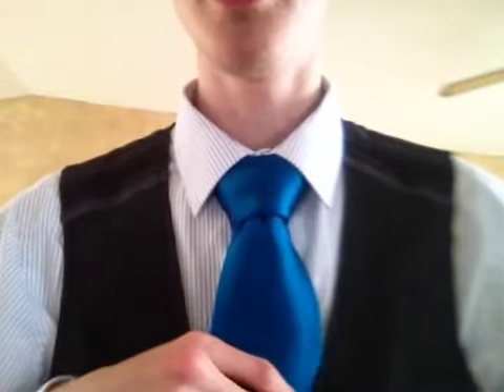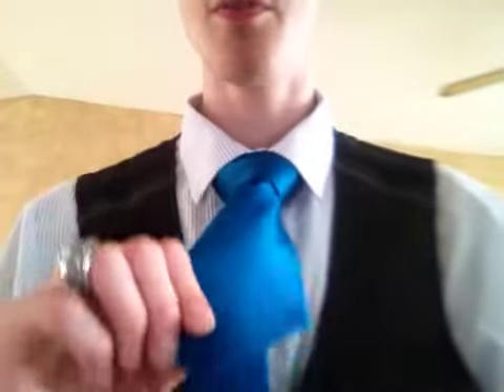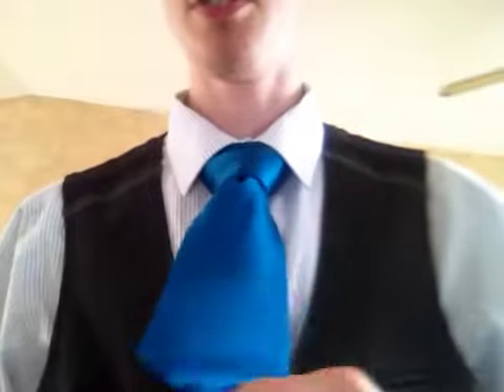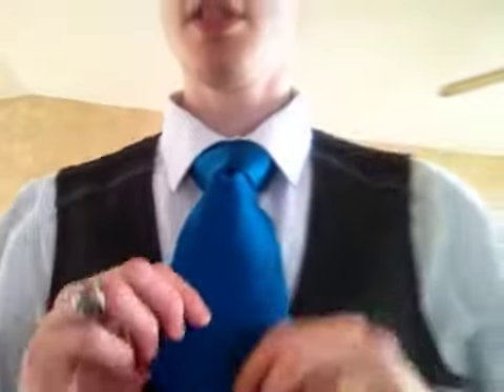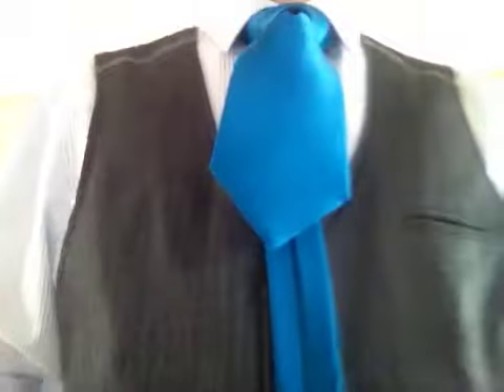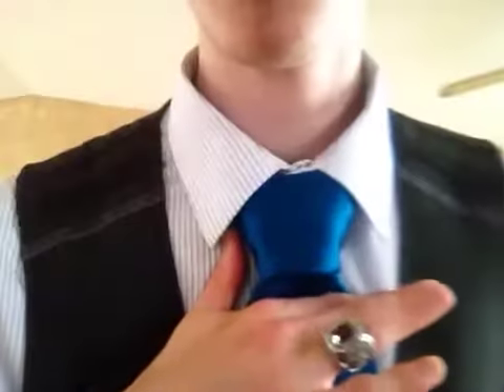The trick with this one is you have to wear it with a vest, because this is what it will look like if you don't. You definitely have to have a vest for this because, rather obvious, it doesn't look good. But this does, so this is what you want people to see. So I will show you how to tie this knot.